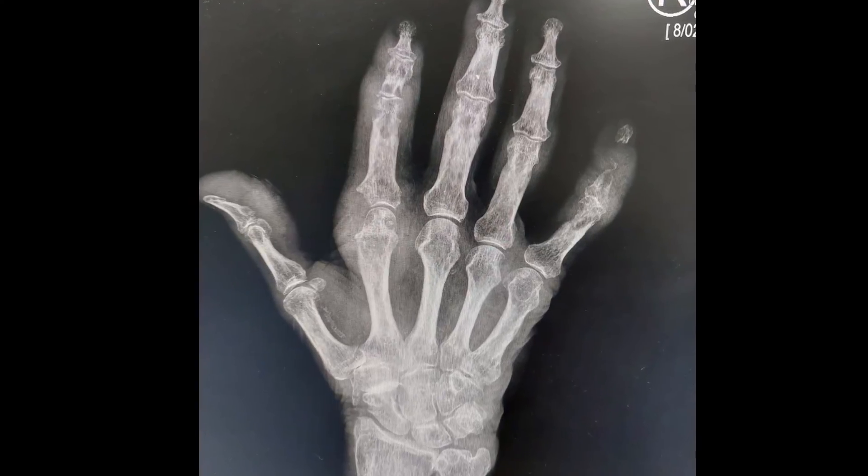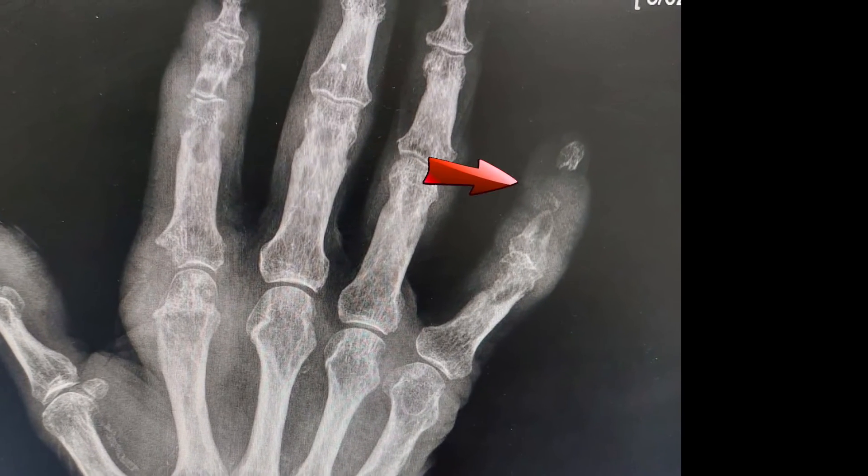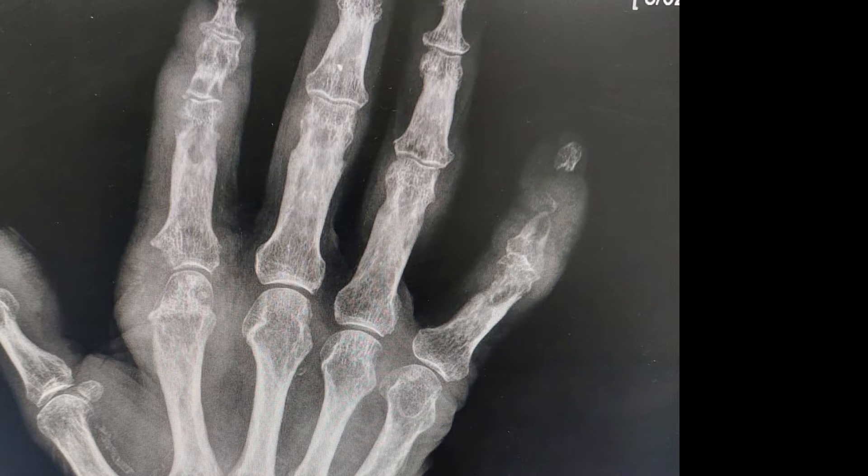His x-ray showed significant erosion around the joint. In the case of this finger, the bone has been completely destroyed by gout.